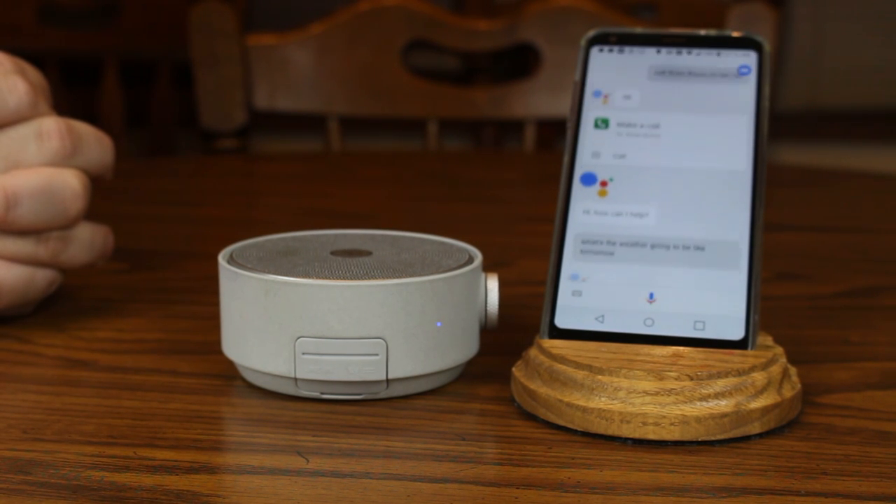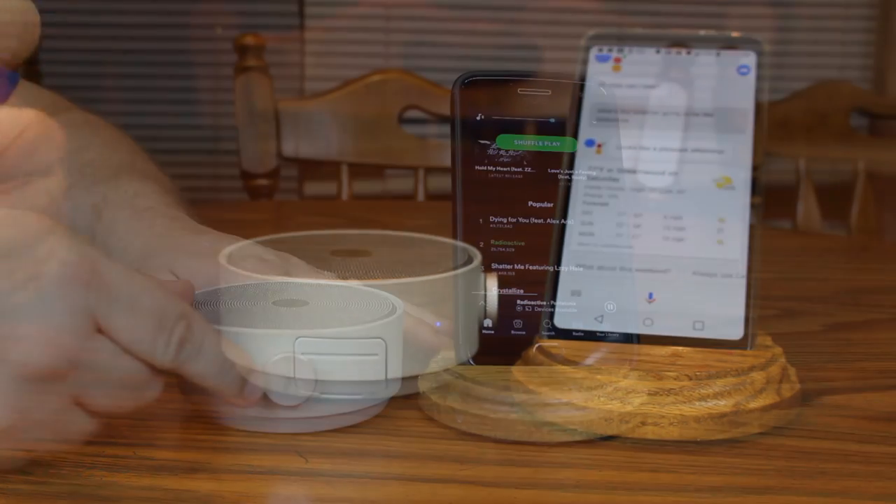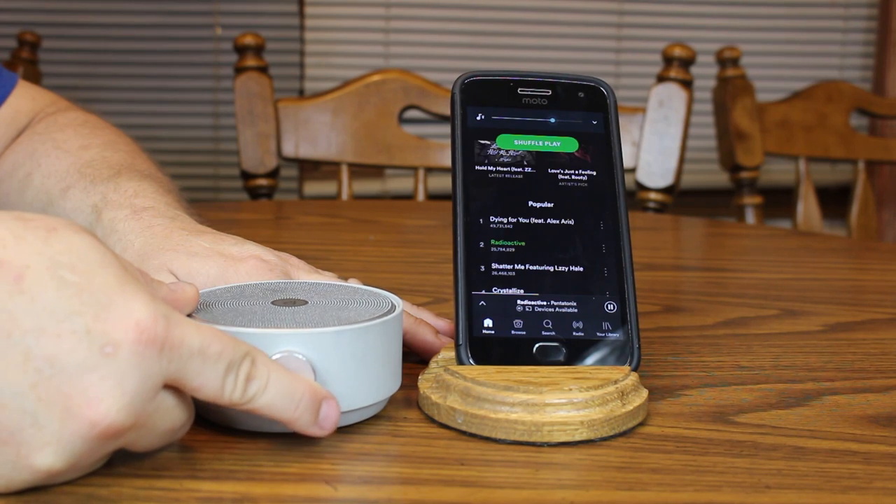The Dreamwave Genie is an okay-sounding 5-watt omnidirectional speaker that does well in the mid-range and high tones but has little bass to speak of. The side-mounted circular button controls the volume.